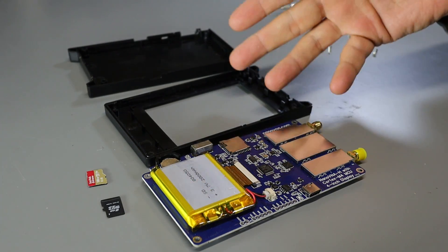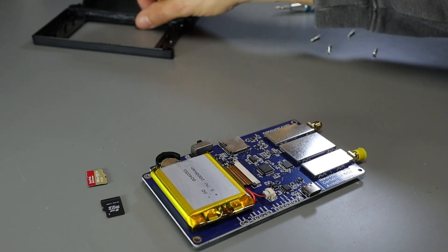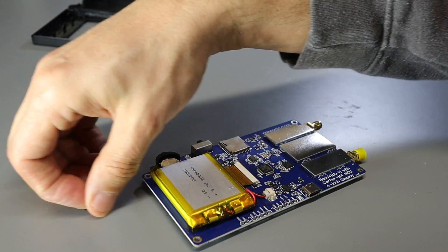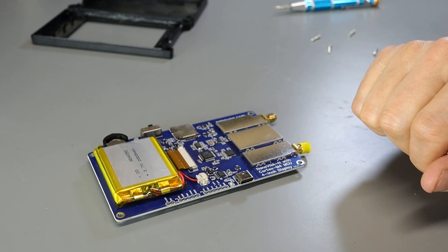Here's a look inside the Nano VNA in case you've ever wondered what's inside of one. We've got the two cover pieces, and there are two SD cards here — this is the one I was using for demonstration purposes and this is the one that had fallen inside. We'll set those both aside and take a look at the main circuit board.